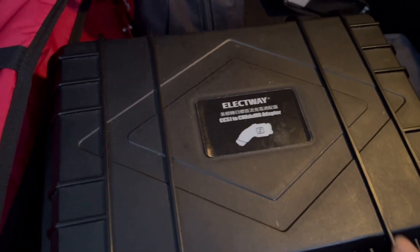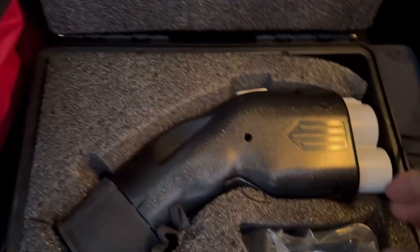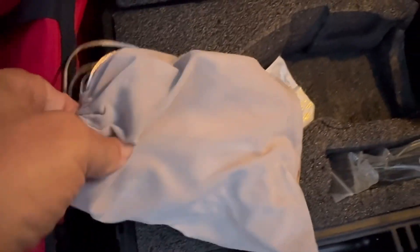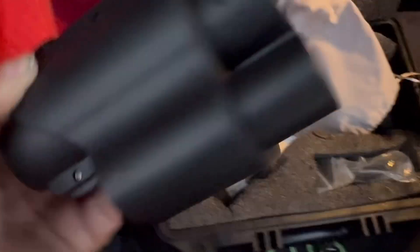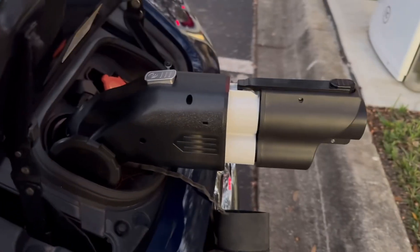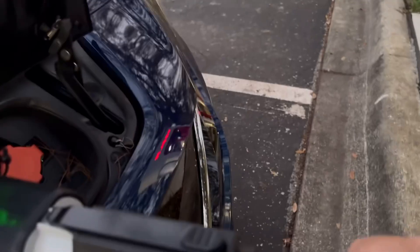First thing we're going to need is the CCS to CHAdeMO adapter plugged into the car, along with what's inside this bag — a CCS to MACS adapter. That is the setup I'm looking at, and I'm going to go ahead and grab this and plug it in, make sure it locks in place.